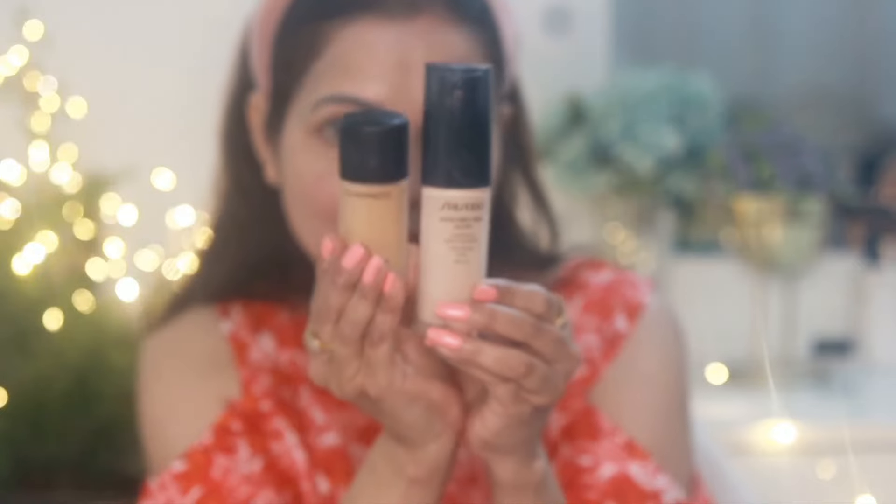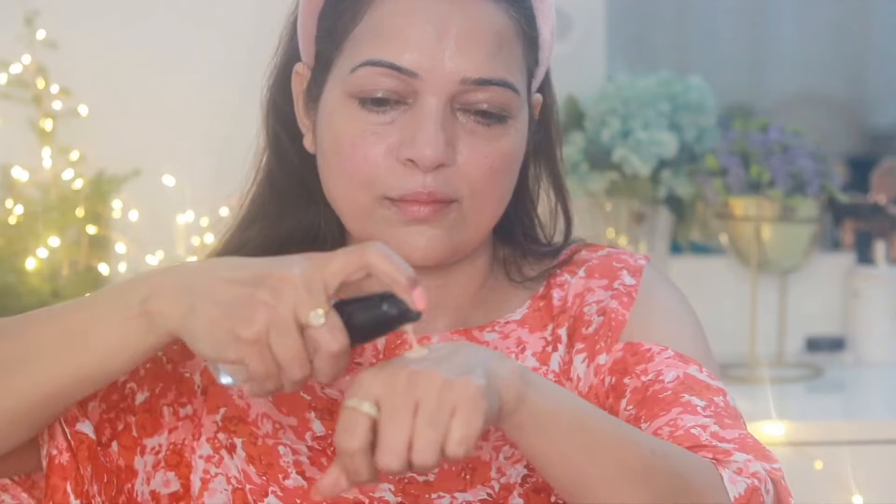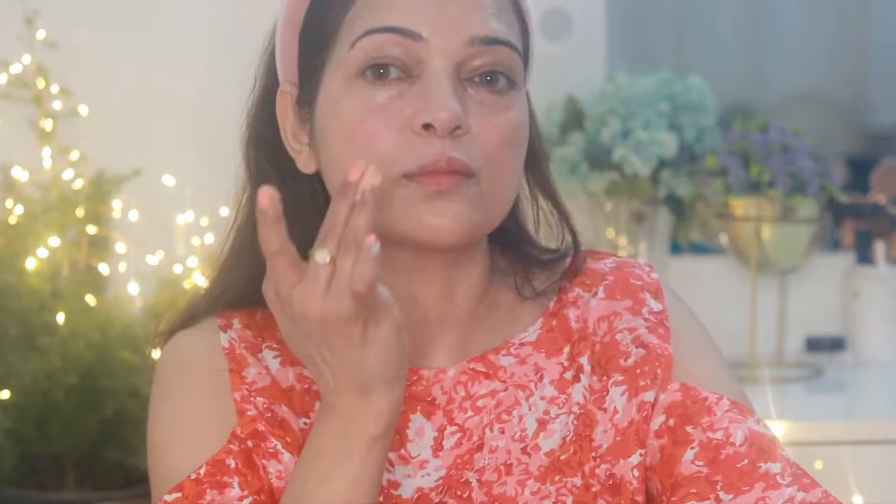For foundation I'll use two foundations today — Shiseido Synchro Skin Glow Luminizing Fluid Foundation and MAC Studio Fix Foundation. I'm mixing them to get my desired shade, then applying it all over my face in dots and blending it with a Beauty Blender from Makeup Revolution.